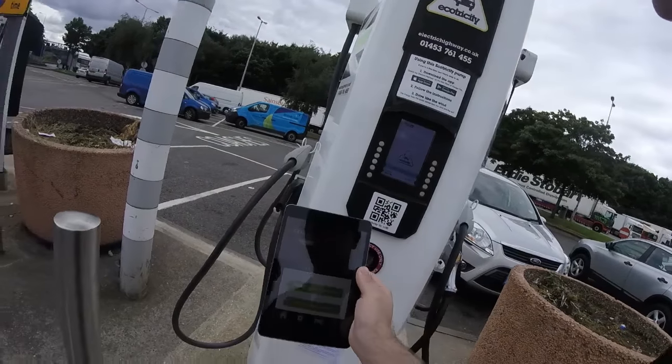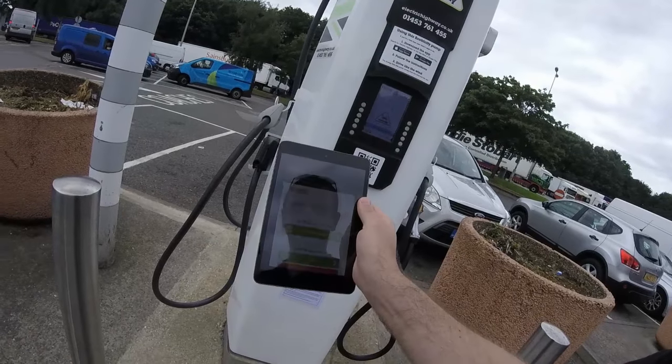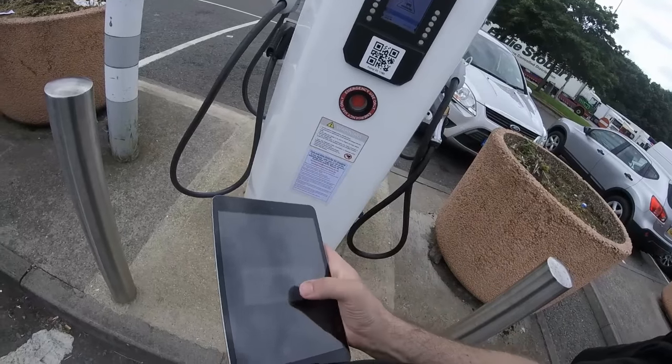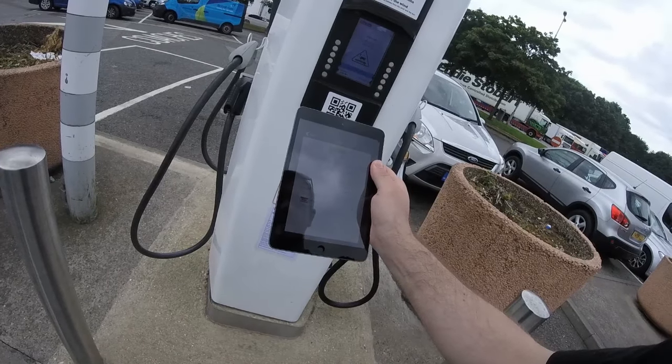The app asks: 'Are you at travel services northbound?' I am. Select the connector you wish to use — DC. The charging session will cost you six pounds.